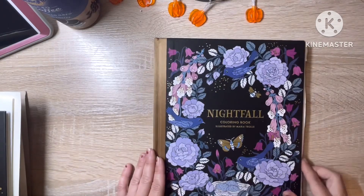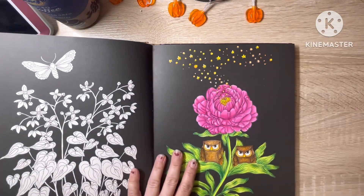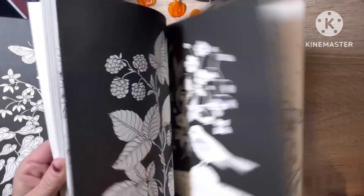So next is Nightfall, and I've only done one in here so far, which is this one here — the picture of the owls with the flower. I need to do more in this book. I really do like this book.